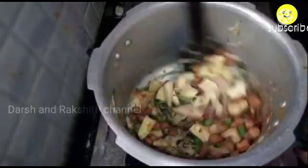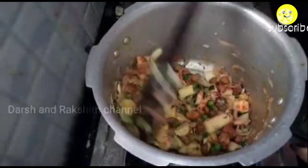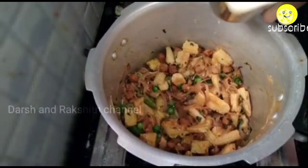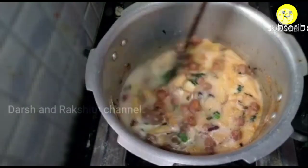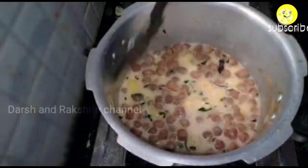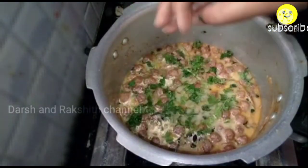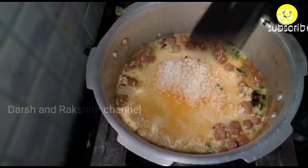I am taking 2 cups of rice, so I am adding a total of 4 glasses of water. Among that, I am adding 1 cup of coconut milk instead — you can also use raw milk or boiled milk. In total I have added 1 glass of coconut milk and 3 glasses of water. Add roughly chopped coriander leaves, then add the soaked rice and mix it well.